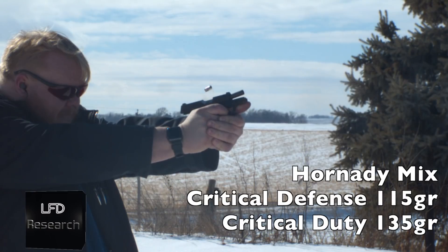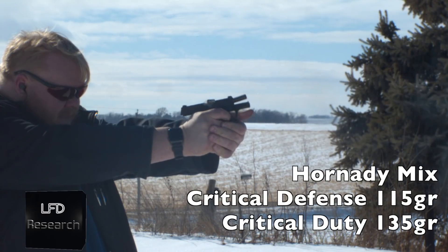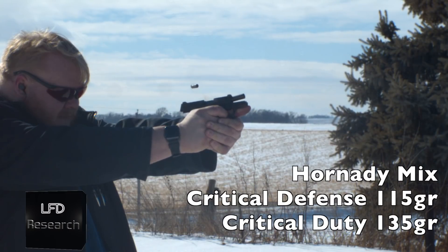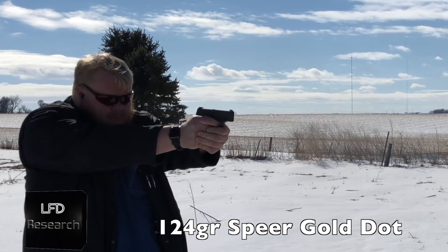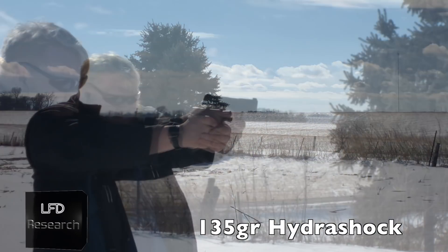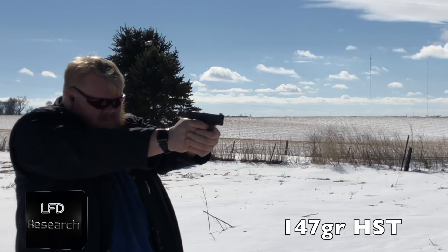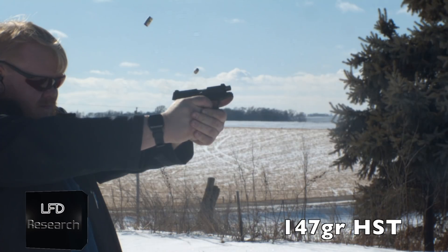The Critical Defense rounds were 124-grain bullets and the Critical Duty rounds were 135-grain — and it ate them all with no problem. We then moved to 124-grain Speer Gold Dots — 20 rounds, no issues whatsoever — followed by Federal Hydro-Shok at 135 grains, again no problem.